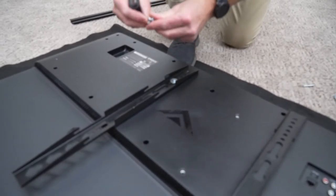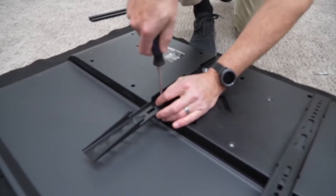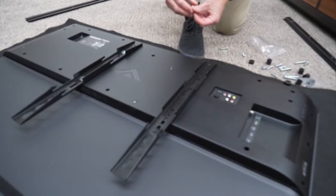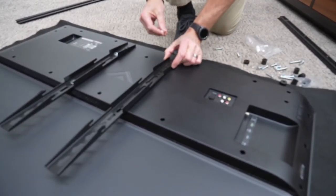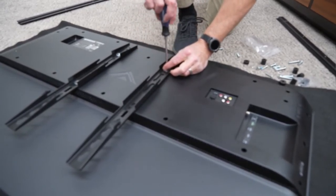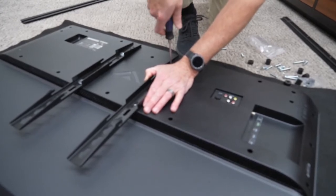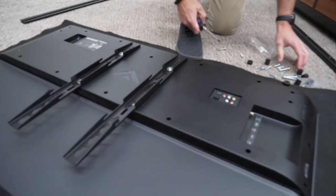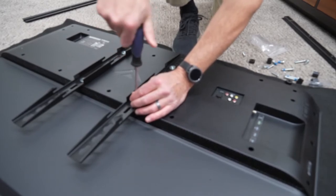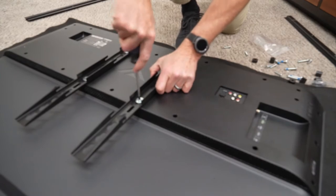I'm going to use the same series of holes on this side as I used over there so the TV will mount level. Some backs of TVs have a rounding or bowing — in those cases you'll need to use the spacers. You just have to figure it out based on the TV.